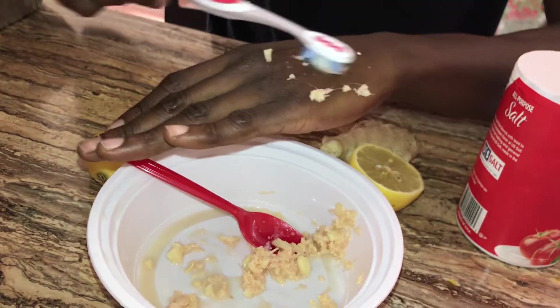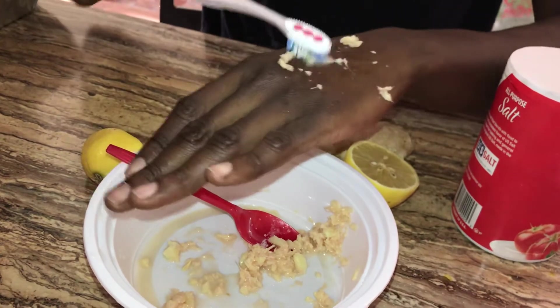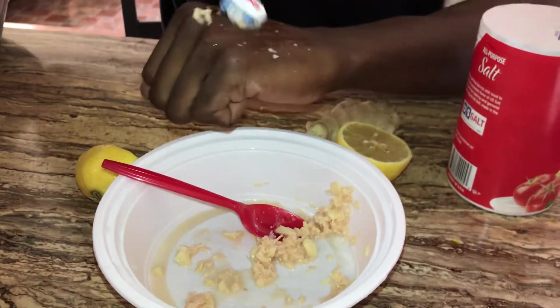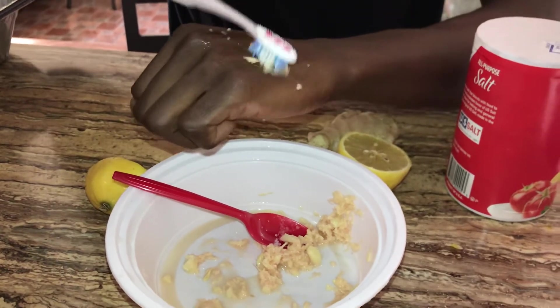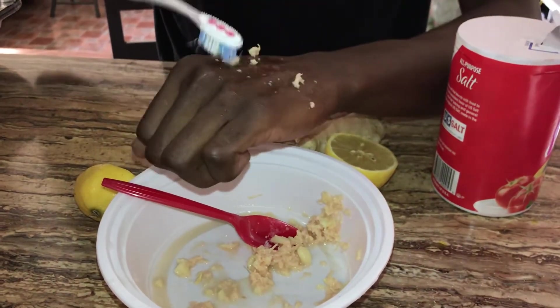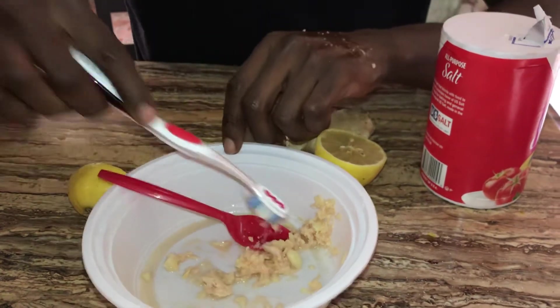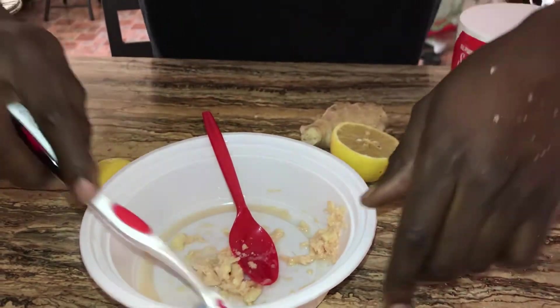Brush for two minutes, and in two minutes you're gonna have white teeth. Make sure guys you subscribe if you like this and try it, because it really works — I tried it and it really worked for me. Thank you so much for watching my video, make sure you subscribe.